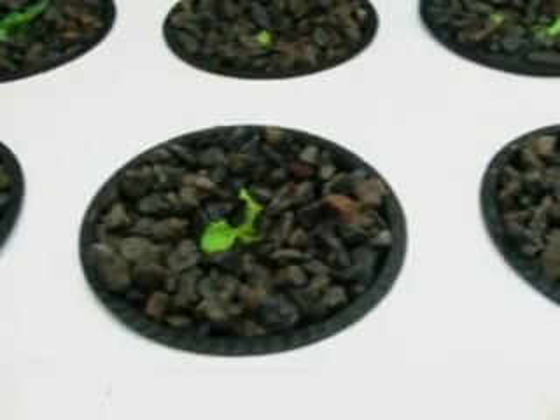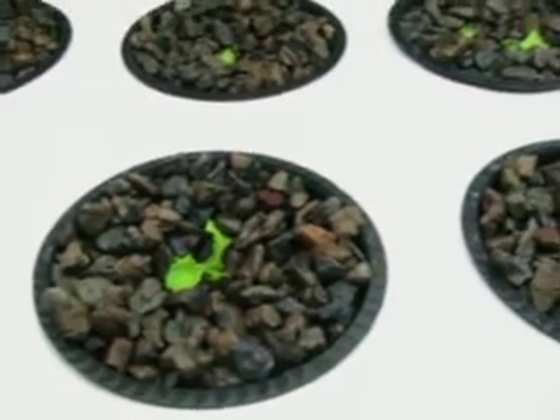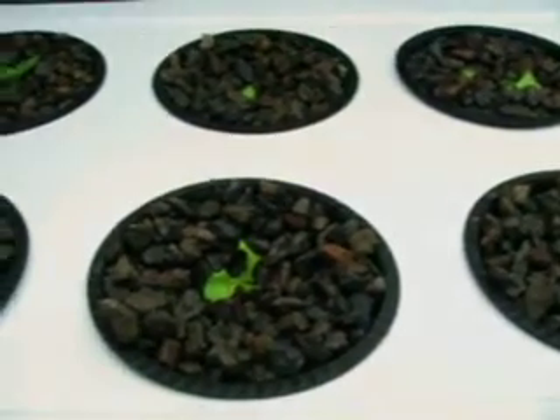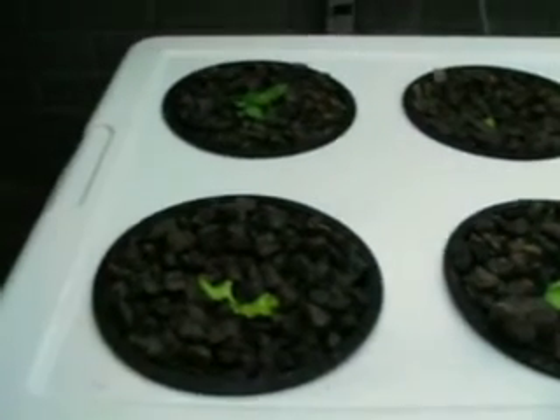Each one of these starts was done in what's called rapid rooters. The rapid rooter is a sponge-like bark product that is actually quite absorbent. Down inside — under the plant — is this triangular-shaped rapid rooter dropped down in the pot, and that will also help absorb water.